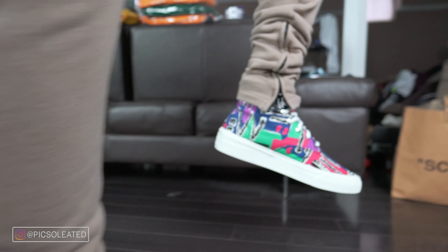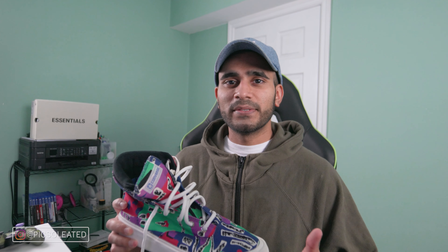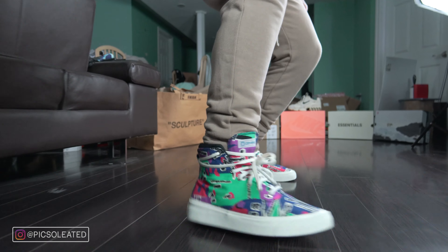I say this sneaker is strange and doesn't make sense because it clearly doesn't fit in with the main offerings of the FOG Essentials line. When your entire clothing line is characterized as being basic essentials, it's a straight curveball to the face when you get a sneaker this messy and not in line with that philosophy. Jerry Lorenzo's previous Converse collabs have always been one or two tones, keeping to the same basic essential philosophy — so why is this pair so different?